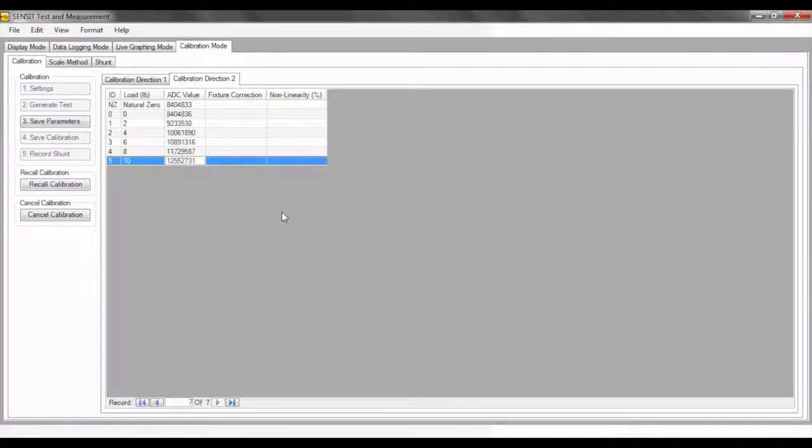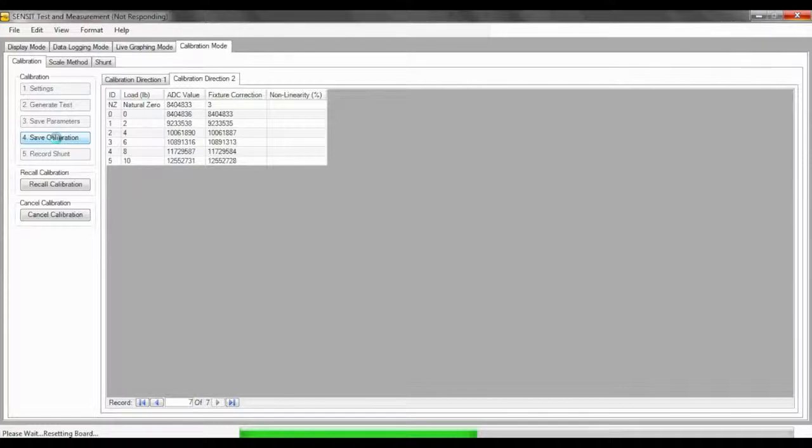After completing and saving your recorded ADC values, click the number 3 step, Save Parameters, also the number 4 step, Save Calibration. Below you can see a Shunt button. Shunt is used to stimulate a load on a load cell using an internal resistor within the USB instrument. Because there is no access to the shunt resistor in the USB instrument, the shunt value may result in a stimulated load over the sensor's capacity. Shunt can be used to evaluate the sensor over time and to verify the connection from the computer to the instrument and to the sensor.